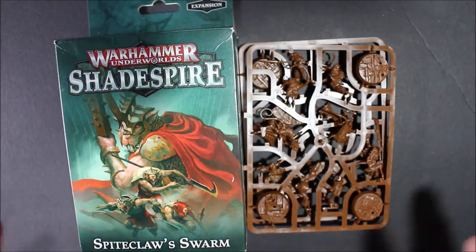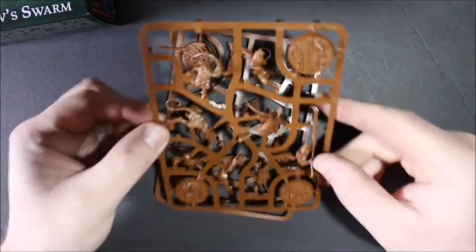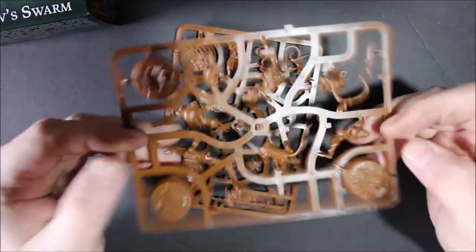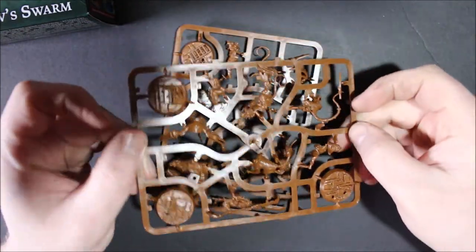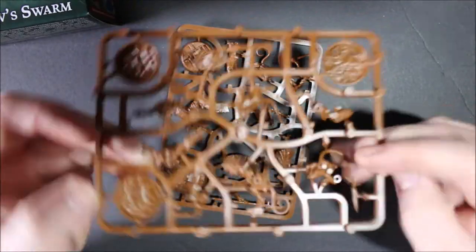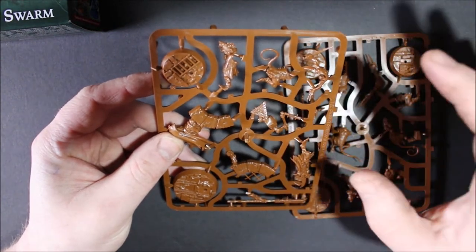First things first, the box is only made up of two sprues and we got five models from this box, so it shouldn't take me too long to clip all these off. I am going to glue them because these are going to be painted — not exactly like they are in the box, but I'm not going to be converting any of these models, so I don't mind gluing the snap-fit parts together.